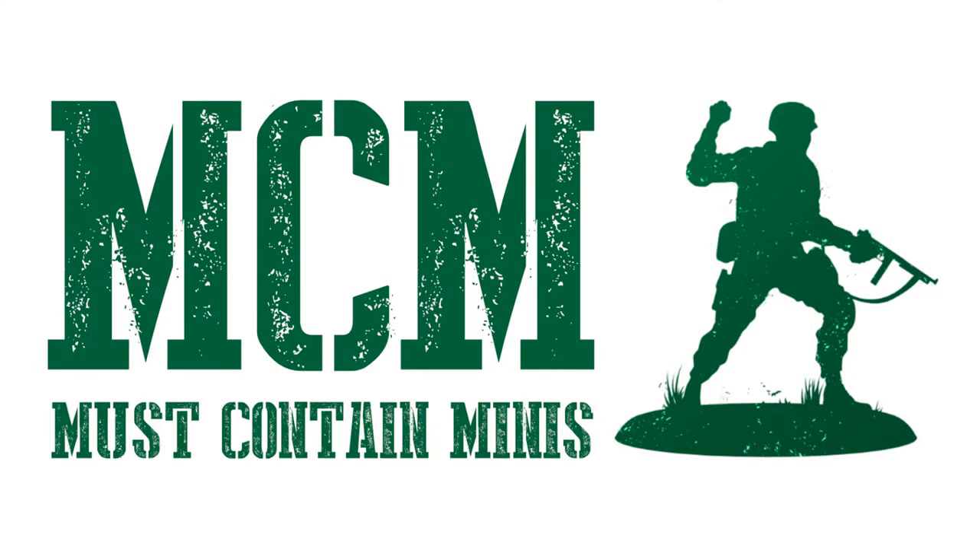One of the things that sets me apart from other channels is that I'm a photographer at heart. Some people like painting, but my favorite aspects of the hobby include building miniatures and taking pictures. As such, you will see many high quality images in my video posts. I aim to paint to a tabletop standard, but feel these miniatures look good close up too.